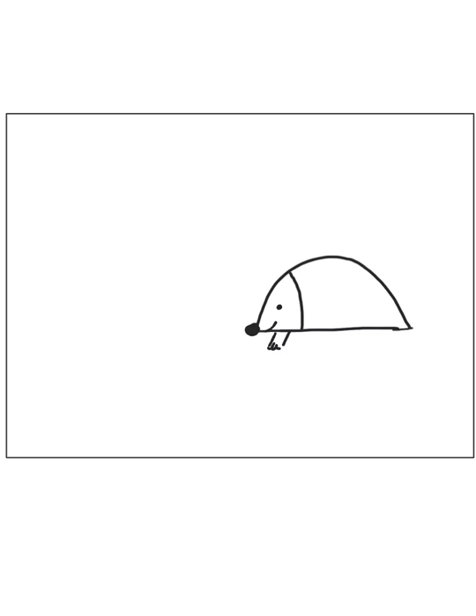Now we're going to draw his feet — two slanted lines and two squiggles, squiggle squiggle. Then another pair of feet, squiggle squiggle and squiggle squiggle.